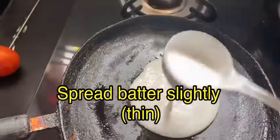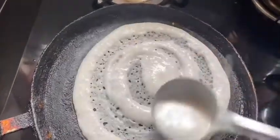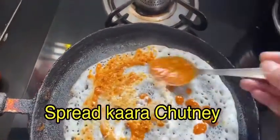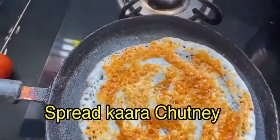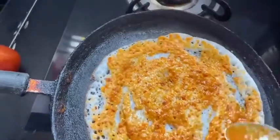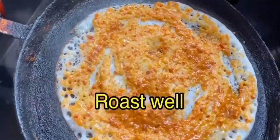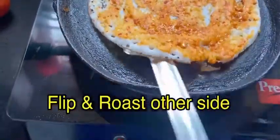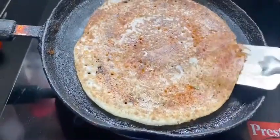Now heat the pan, spread the oil, and spread the batter — it should be thin. Spread gently, then spread kara chutney on the dosa uniformly. Spread oil and roast well. Once roasted, flip it and roast the other side until the other side is also roasted well.